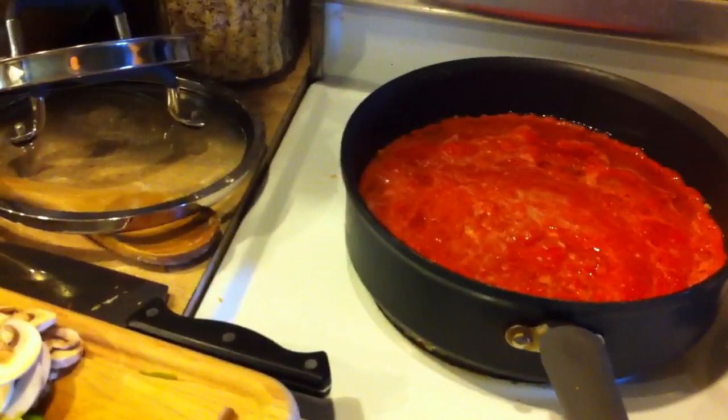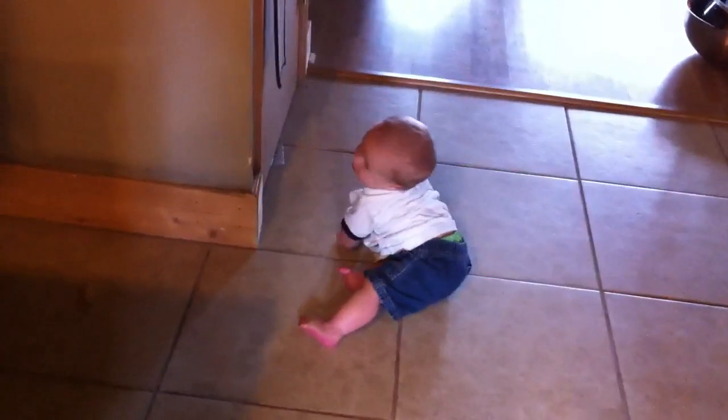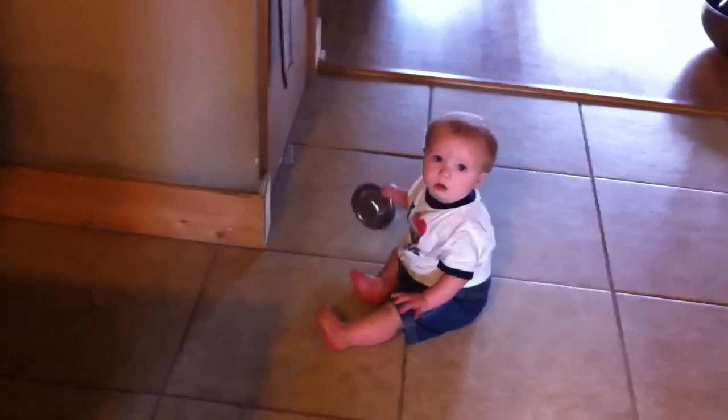Hey guys, this is Laura. Excuse the music in the background — it's really fun. Samuel's having fun. Wiggle wiggle wiggle wiggle wiggle wiggle. You like that? Yeah. So anyway, he's having a good time.